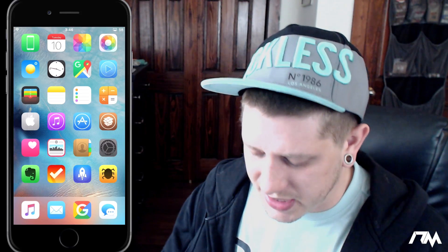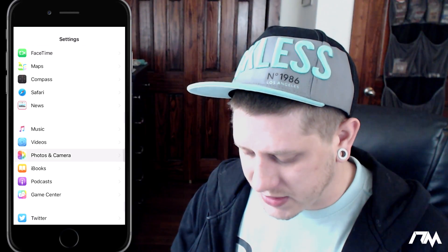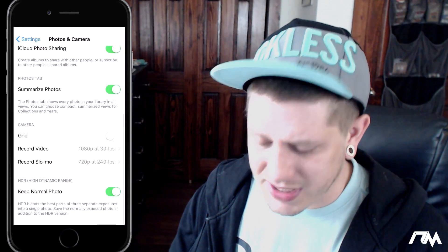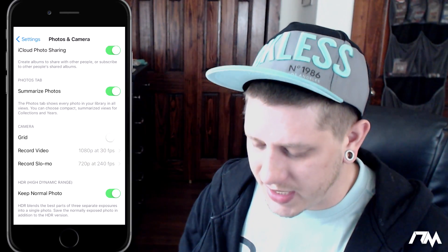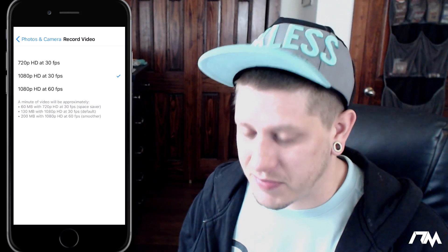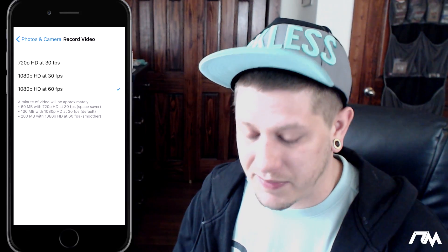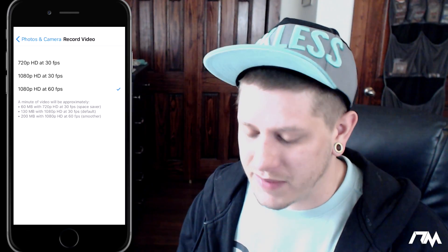The last trick is how to adjust your camera settings on your device, specifically your video recording settings. Go into Settings, scroll down to Photos and Camera, then swipe down until you see the Camera section. You can toggle on grid view if you want. The Record Video option is really cool — by default my device was at 1080p at 30 frames per second, but I have the option for 1080p at 60 frames per second, which is obviously a lot better.